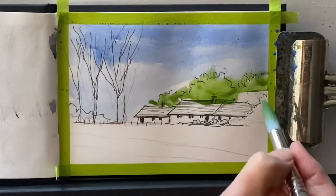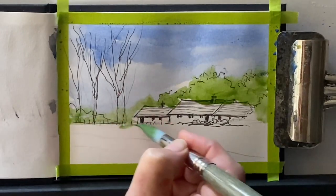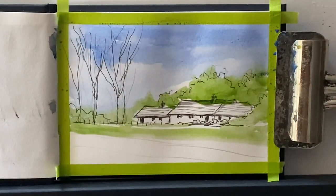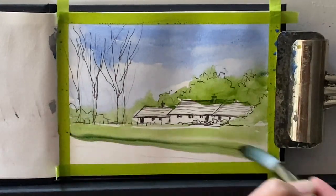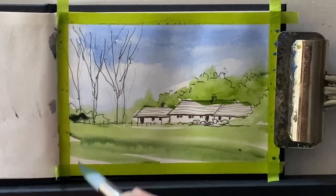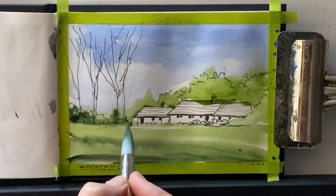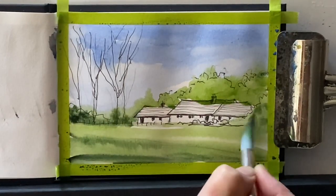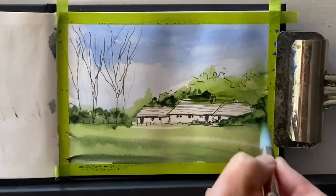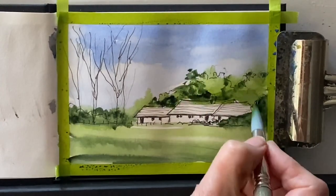I'm using an Escoda Perla size 14 synthetic round brush with a good point, and that's cobalt blue. Because I'm working quickly with these sketches, I'm using pre-made greens — a combination of sap green and perylene green. But if you prefer, you can mix your own greens. If you want to paint along with this challenge, feel free to follow along. But what's probably best for your own personal art practice is to choose your own scenes and your own photographs to sketch every day as simply as you can. That way you'll be painting in your own way, and I'd love to see your paintings — share them on Instagram using the hashtag Lois Davidson Art.